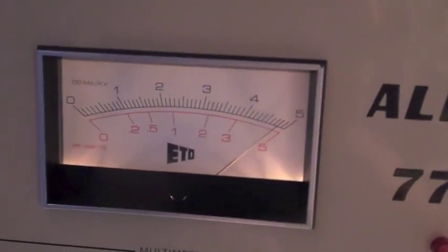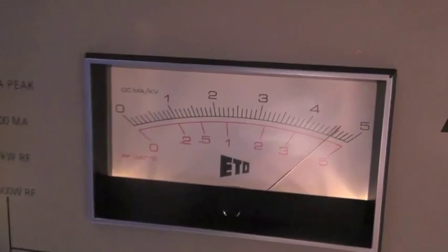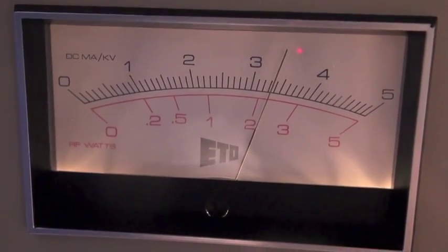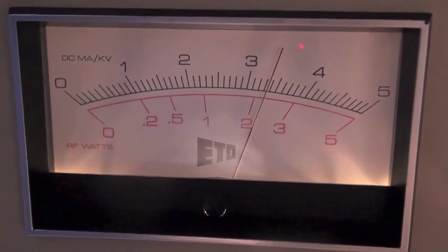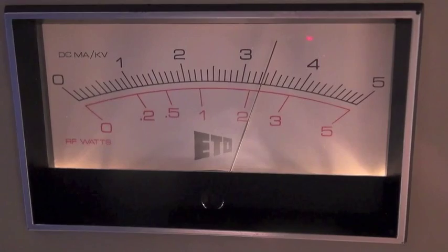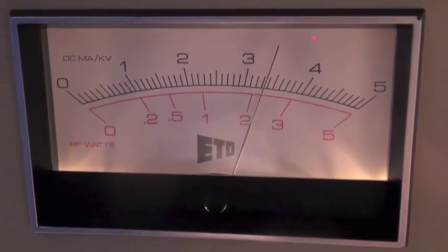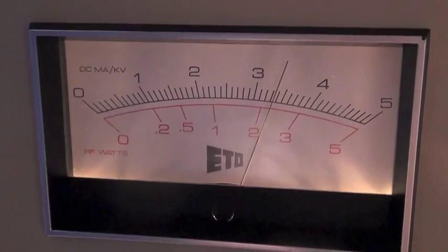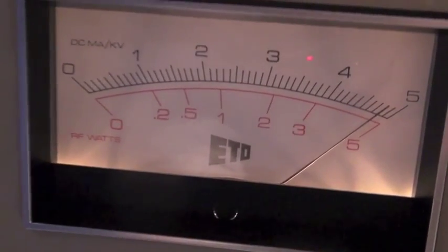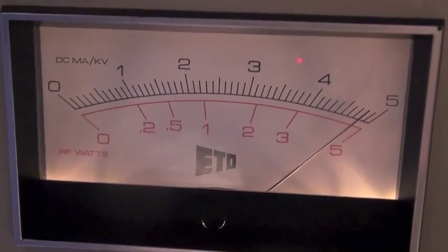Let's start with the high voltage. In the resting mode, compared to the 2,500 volts with the old stock transformer, the resting high voltage is now a little more than 3,300 volts. And in the high power position, the resting voltage is now 4,800 volts. That's going to drop about 1,000 volts under load.